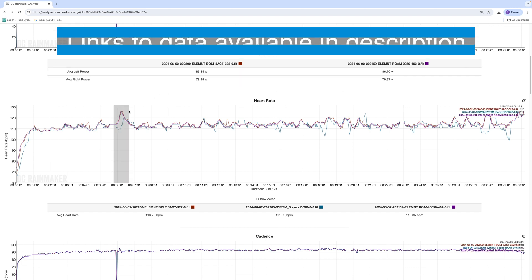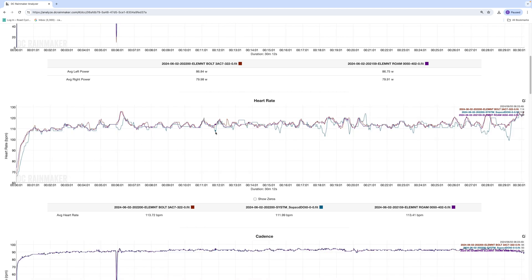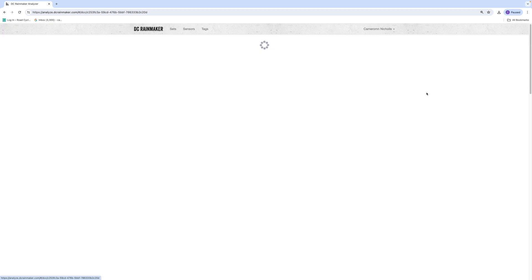You can see the wristwatch is way out at times versus the Polar and the Koros, which are basically together all the way. The next ride is a 45-minute base or Zone 2 ride on the trainer — just the Polar in the purple line and the wristwatch in the light blue line.